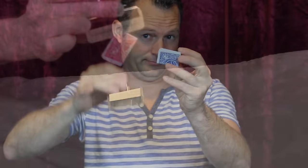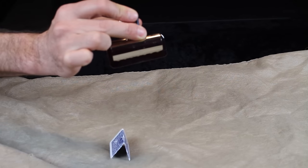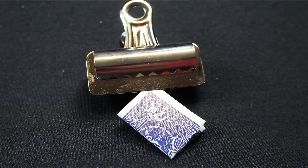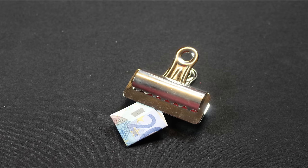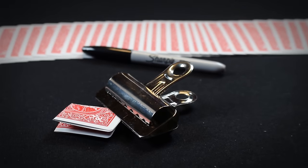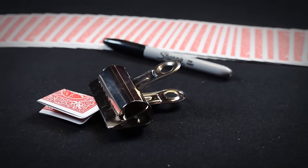The switch clip allows you to secretly switch one card for another. Customize your own switch clip to any card, or you can use banknotes, predictions, or even business cards. This is the Switch Clip by Ray Joel and Magic from Holland.